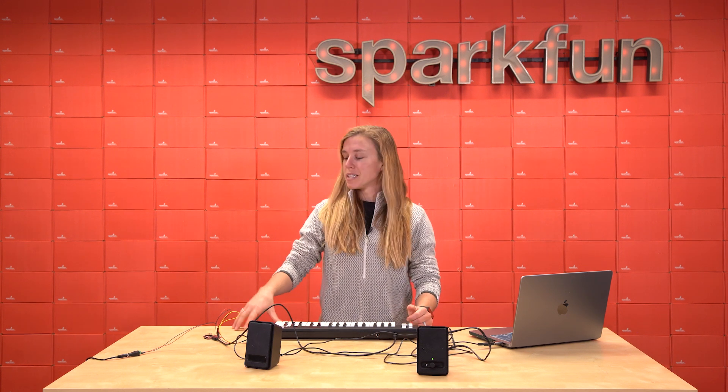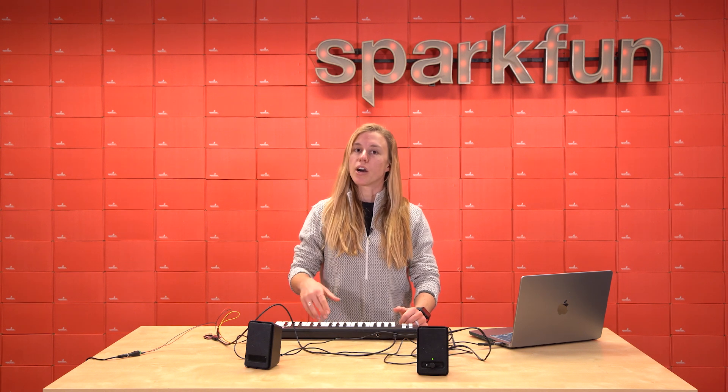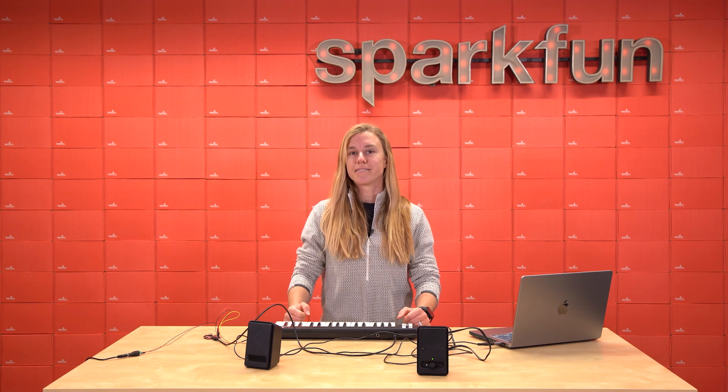So those are just four presets, but there is so much more to this board. The SparkFun Quick Wave Trigger Pro is the latest evolution in our high fidelity polyphonic audio players. Pick up yours today over on our website and let us know what you create with it. We love seeing SparkFun products out there in the wild. Happy hacking.